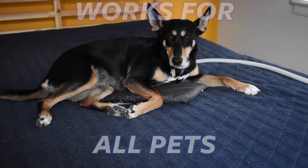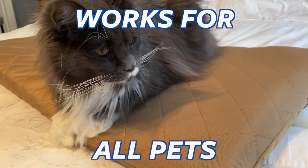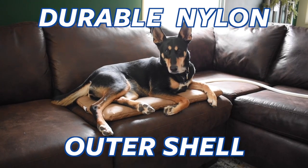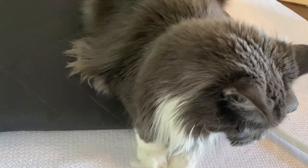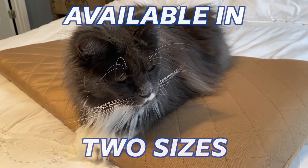The PEMF Pet Mat is designed to comfortably provide PEMF to pets of all sizes. It is made of durable ripstop nylon to reduce damage from claws or chewing during a session. The Pet Mat is easy to clean with a damp cloth or cleaning wipe and works with all high-powered MagnaWave machines.